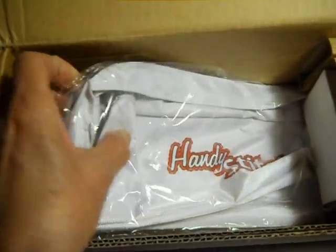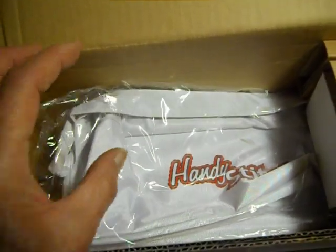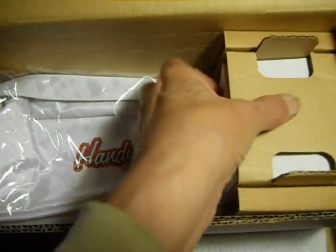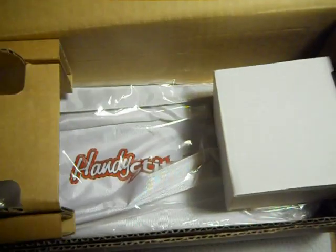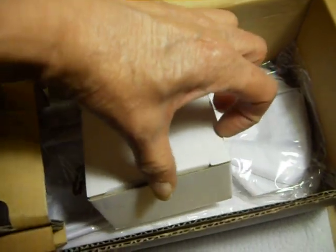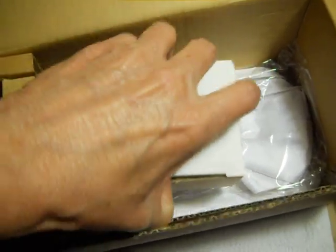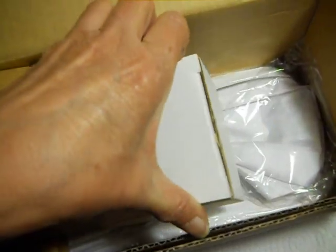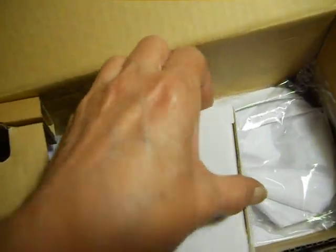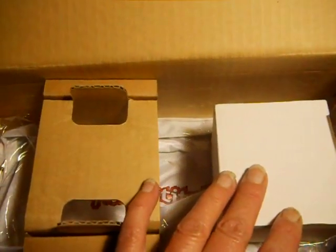It also comes with a bag, which holds the actual stitcher, the needle and bobbin accessories, and the DC adapter. Now, with DC adapters, they're not all the same — they're mostly rated 6 volts and 600 milliamps. The Singer is rated 800 milliamps. So don't buy one of these for the DC adapter thinking you can use it in your Singer.